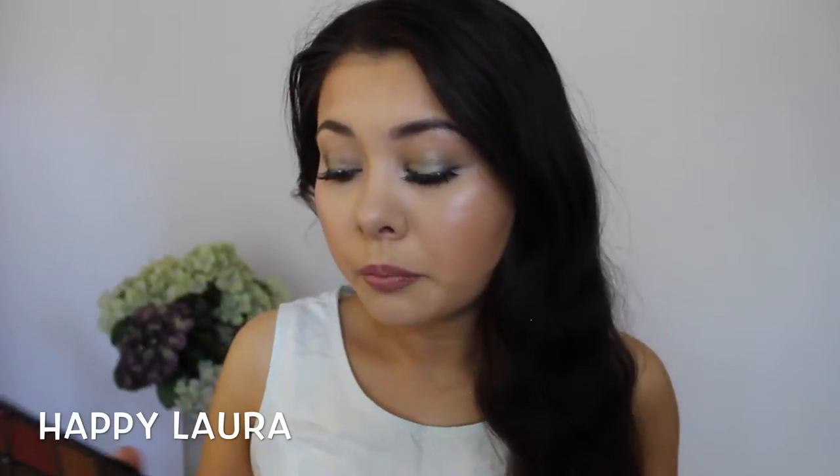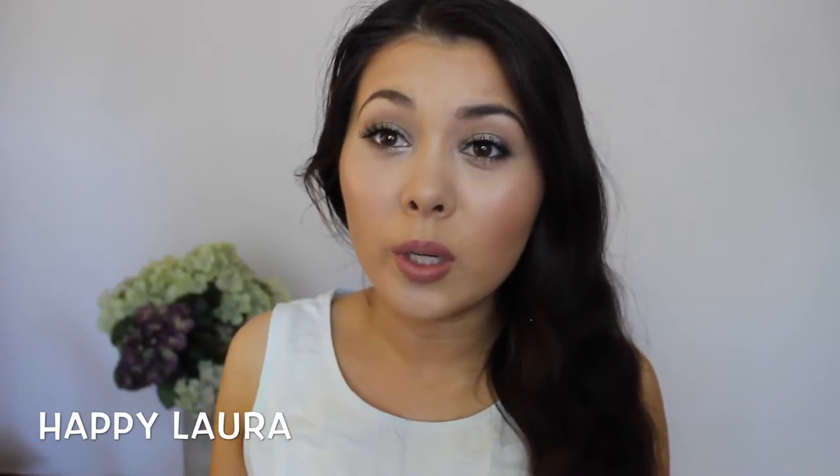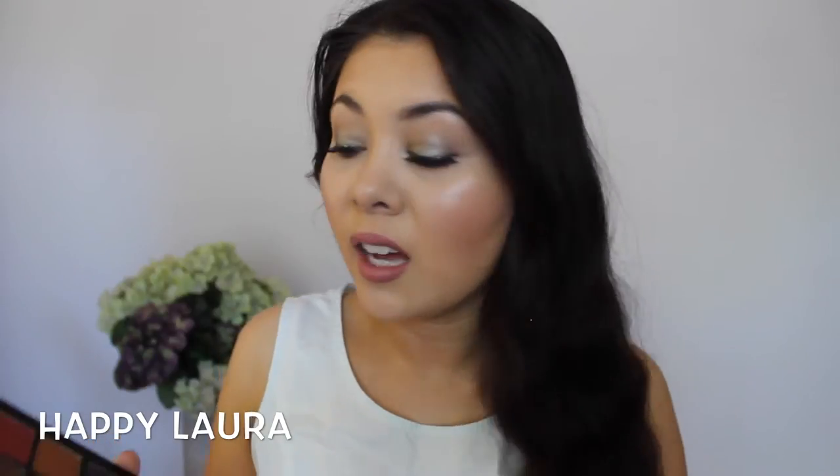I was like, Laura, you have to do a look using your Inglot palette because you haven't shown any of them on your YouTube channel and you've been on YouTube for almost a year now. So I decided to create this look for you all today. I was just winging it, but I'm so happy with how it turned out. I used mainly these two shades and then incorporated this shade down the bottom as well.